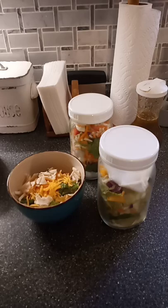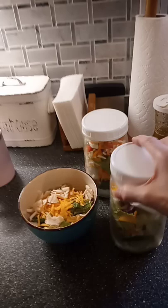Hey y'all, it's Celine with Natural Living Homesteader. Here's just a quick kitchen hack to help you keep your salad greens fresher longer.